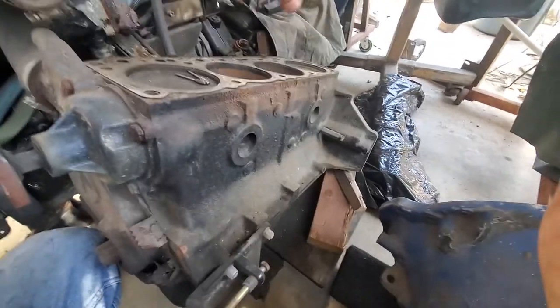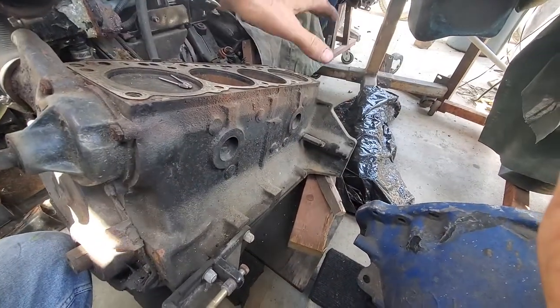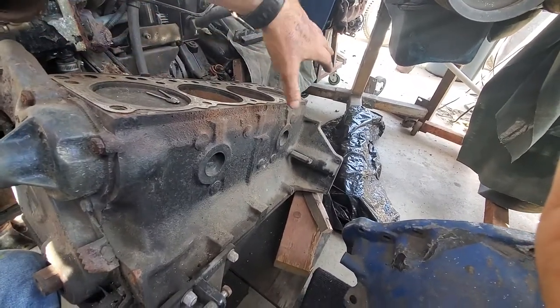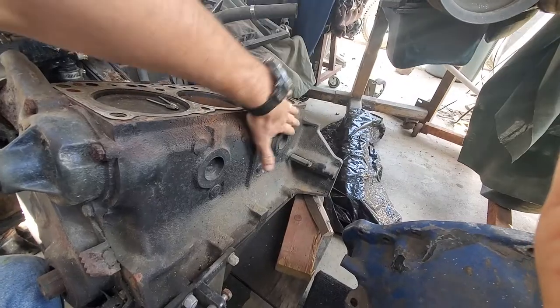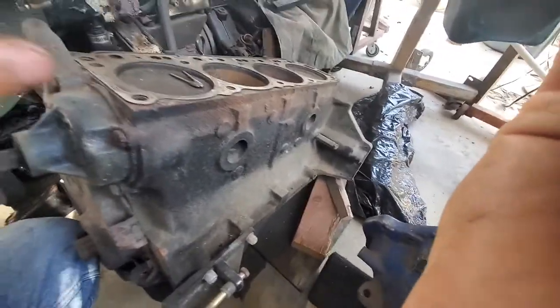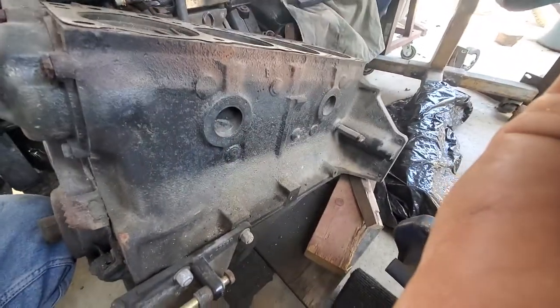The first thing you want to do is just take the manifold off. You can leave the head on. The manifold will just have maybe five or six bolts along the top — just take off whatever's connected to it. The carburetor, you can leave all of that on. Just undo the manifold and the throttle cable and whatever. You'll have the little hose coming up over here. Once you have access to this, it's real easy.